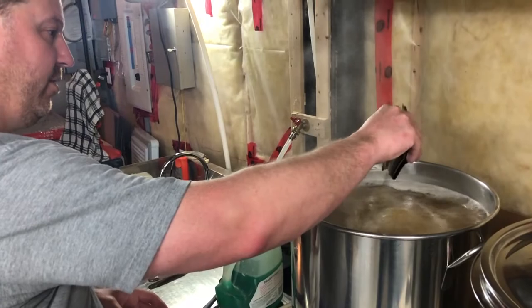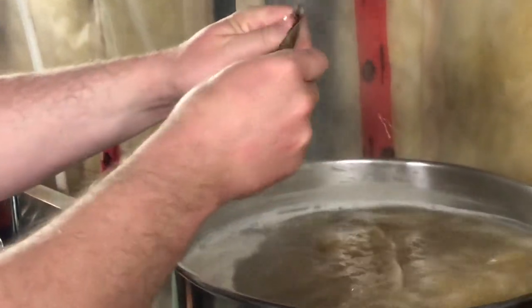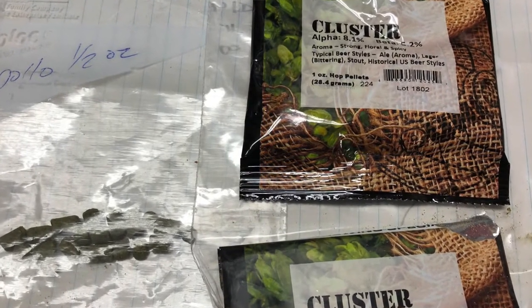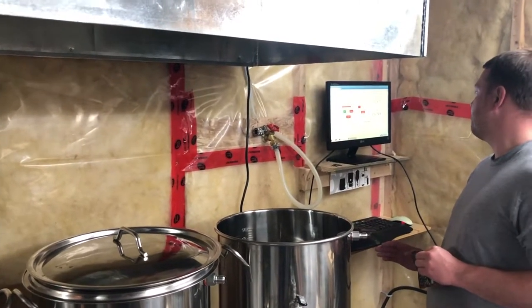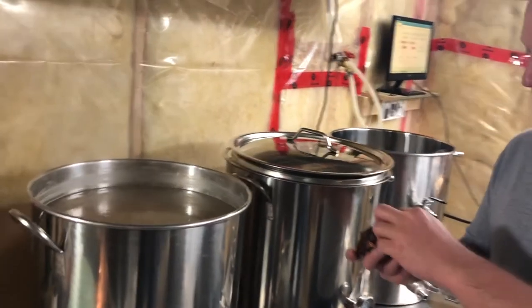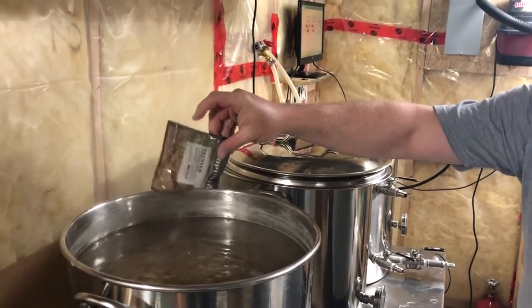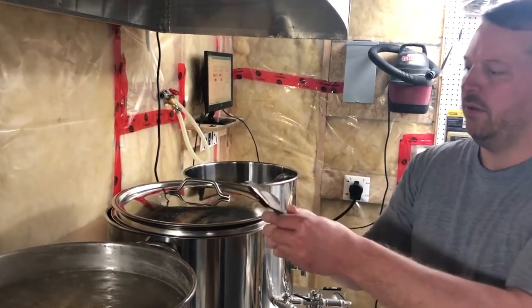We boil the wort for about 60 minutes, which kills all the bacteria. The hops addition also adds an extra level of protection — it'll take care of some of the spore-forming organisms that might survive the boil. Hops in beer was actually an early method of beer preservation, and people like it today for the flavor, but that was the original purpose of it.